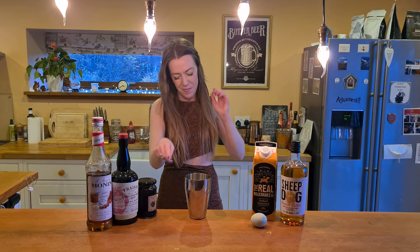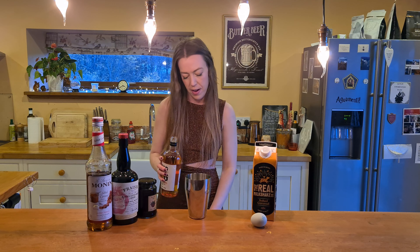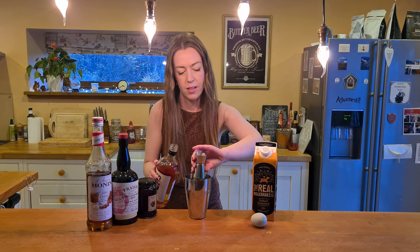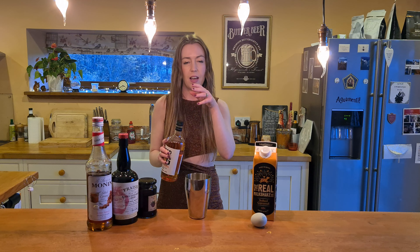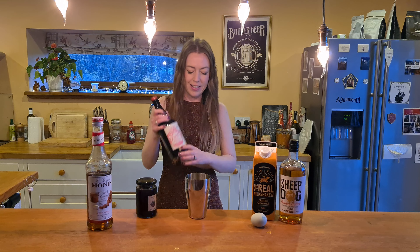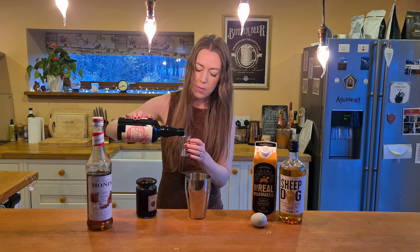So in my shaker I'm going to start with the peanut butter whiskey. I'm going to do 35 mils of that in the shaker. This is just glorious. You can add it to a little bit of whiskey and make an old fashioned out of it — it just gives that extra sweetness and it's delicious. My lovely Fraser's strawberry whiskey as well — I'm going to do the same amount in here.